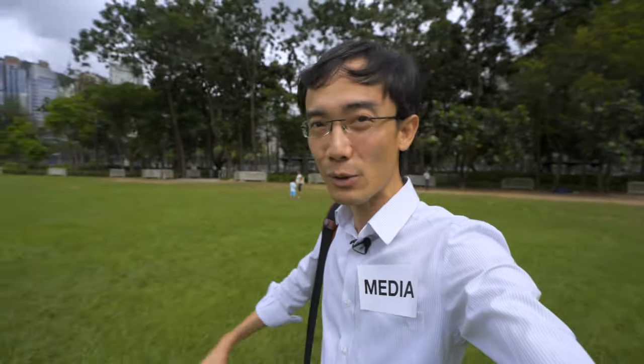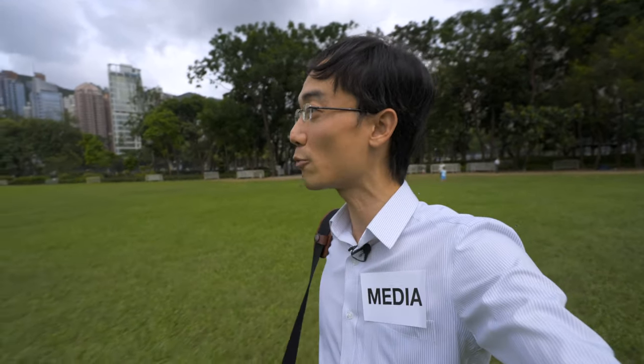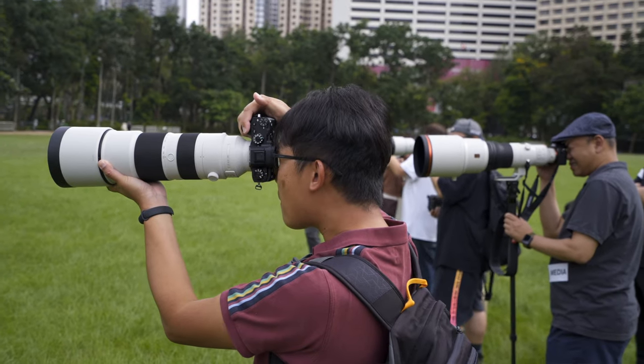This is another Sony press event. Obviously from the title, it's about two big new Sony tele lenses, and this time it's a little different from other press events — we jump right into the action first.